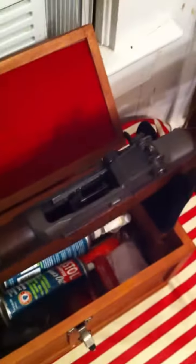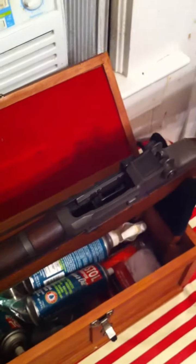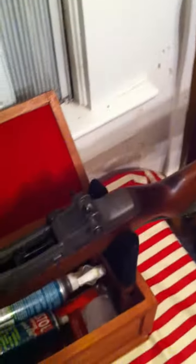Ladies and gentlemen, boys and girls, this is World War II Man. I know I've been away, and for that I apologize. Now I am coming to you with a video on the beautiful M1 Garand Rifle.